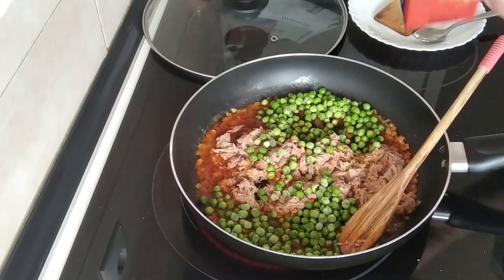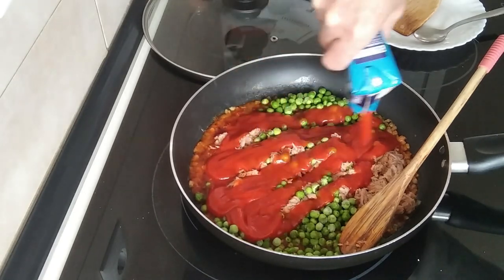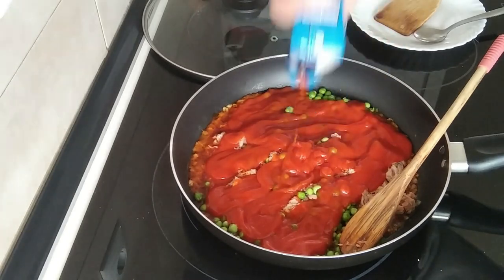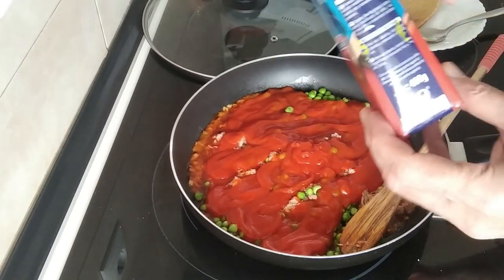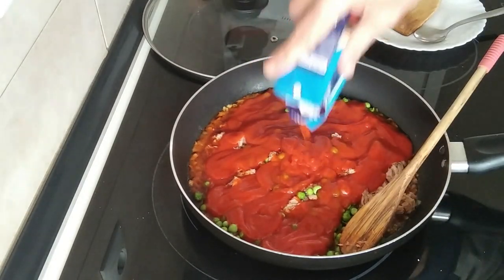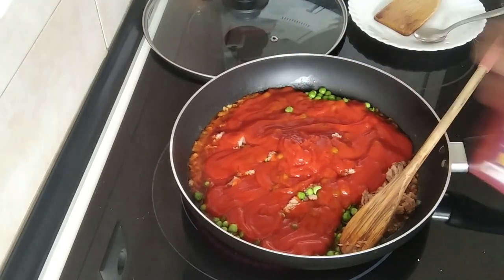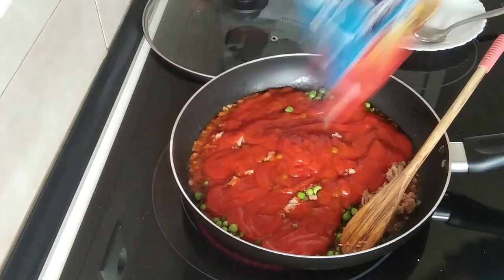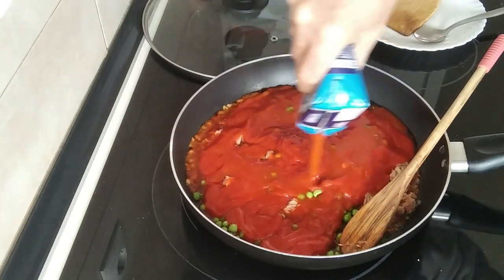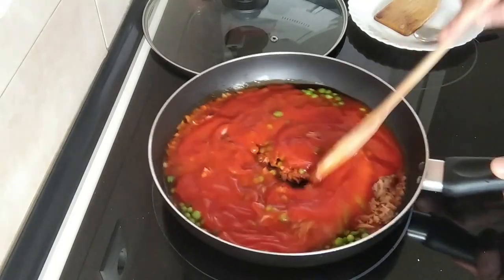And the fried tomato also. Let me just add some water to the tin because you'd be amazed how much tomato is on the sides — if you don't add some water and shake it, you'll end up throwing it away, which is a waste. So let's give that a shake and add it in as well.